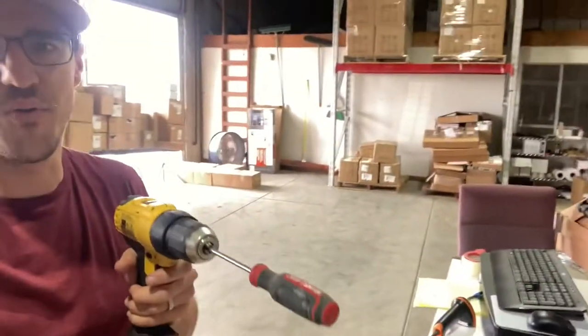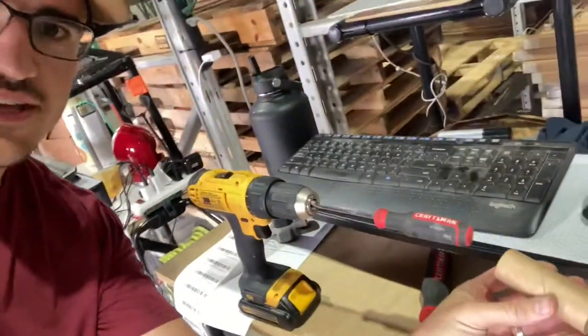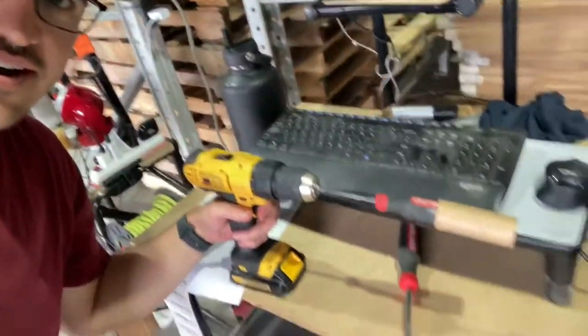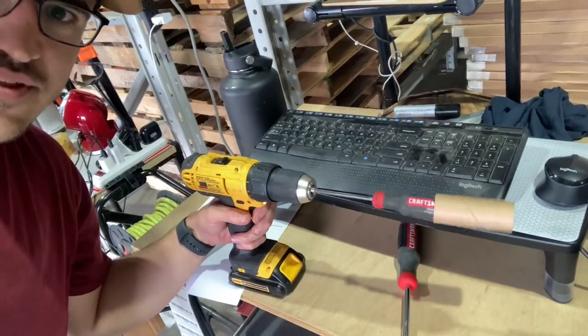All right guys, I'm probably breaking some rules of construction, but what I found was that the little core that we have fits perfectly on the end of a screwdriver. So then we can put that on there and spin that around and we should be able to go quite a bit faster. Not the most elegant solution, but I'd say we went quite a bit faster and we can try to improve it a little bit more.